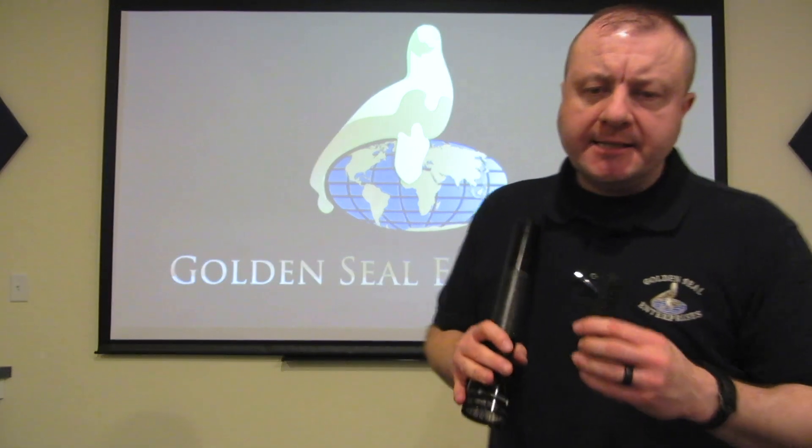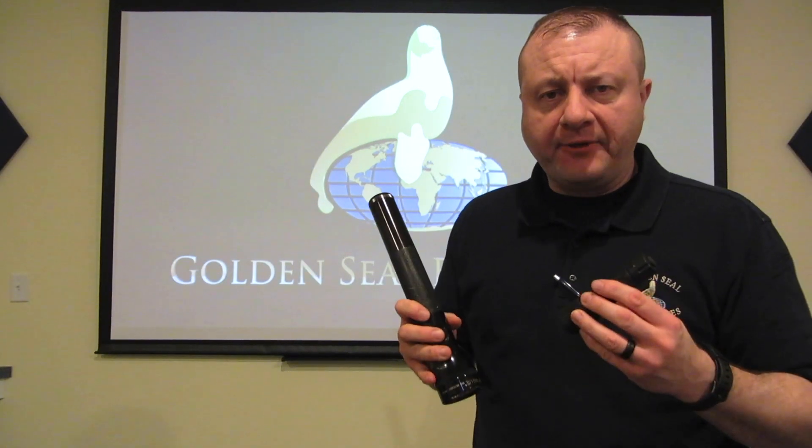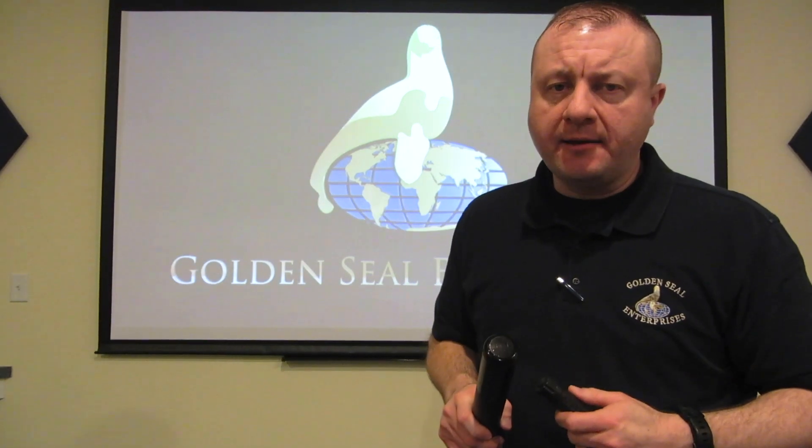Hey YouTube, Carl Deere, Golden Seal Enterprises. Today's video we're going to talk about using a handheld flashlight while you're using a handgun.